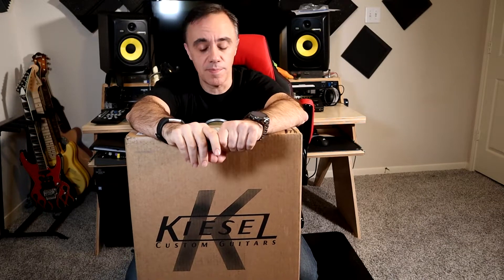What's going on guys? Peter J. Cruz here. Guess what's up? I've got a Kiesel guitar unboxing for you today.